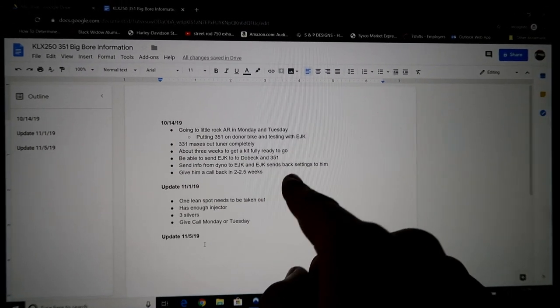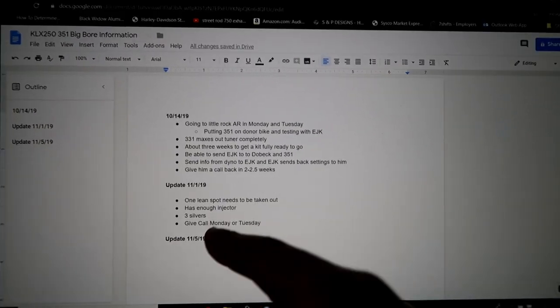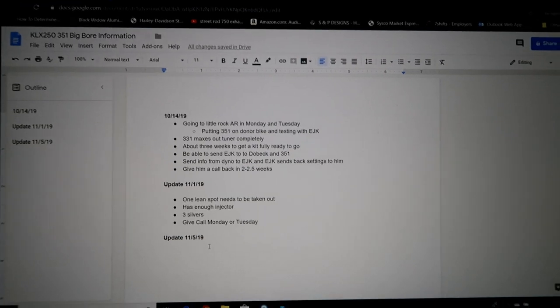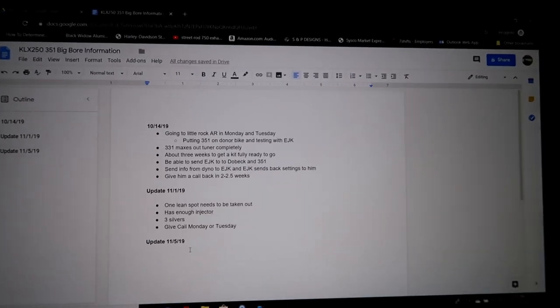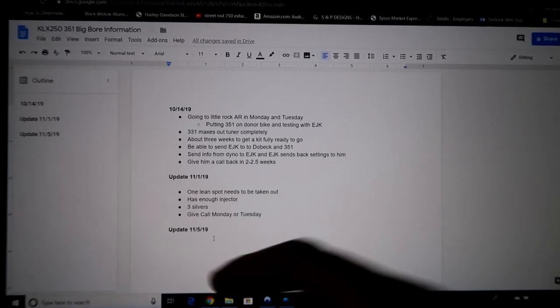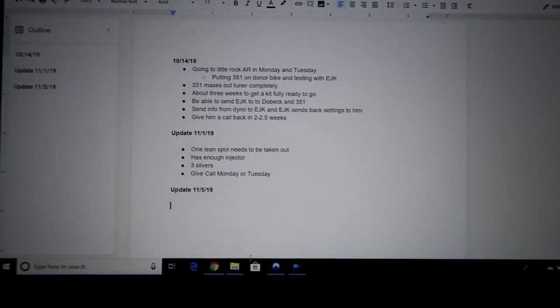He said it should take about three weeks, so I gave him a call about two and a half weeks later. Fast forward to the 1st of November — there was one lean spot that still needed to be taken out, just waiting for the tune to get back. I was curious about whether the KLX's injector had enough capacity. So I gave him a call the next week — that brings us to November 5th, which I have my notes for right here. He said the Big Bore was ready to go, and pretty much the next day I ordered the Big Bore, and here we are.